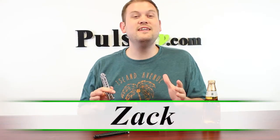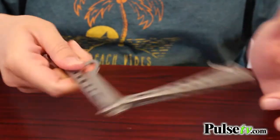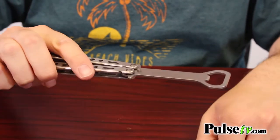Hi, it's Zach here and I got a really unique deal for you today. It's not on a butterfly knife — it's actually on a butterfly bottle opener. It works just like a butterfly knife, but it is a bottle opener, so it's sort of a novelty thing, but it's actually very practical.